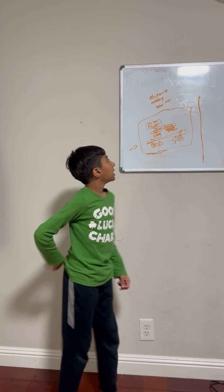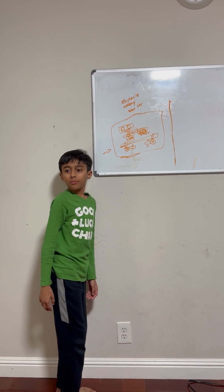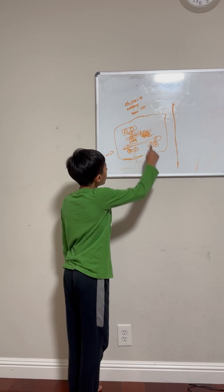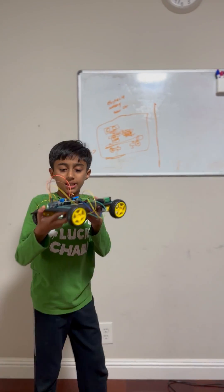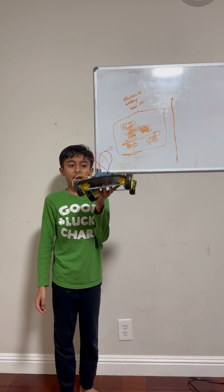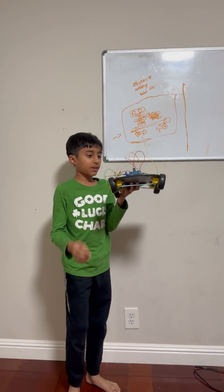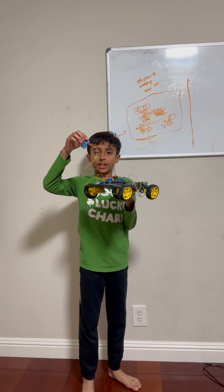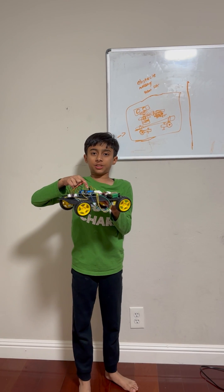This is the servo motor. This is the servo motor, and this is the Arduino Uno on the bottom of the motor driver. I have not finished it yet — I am halfway done, this is just my first prototype. This is the servo motor, this is the ultrasonic range sensor, and this is the motor driver 2360.